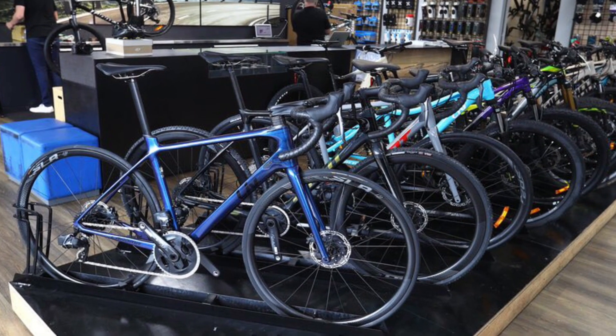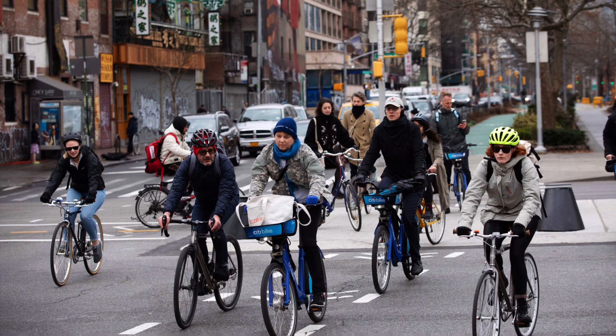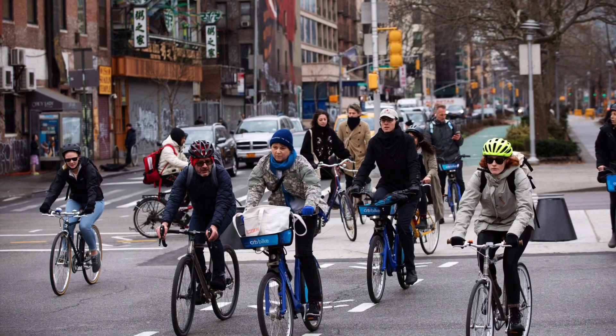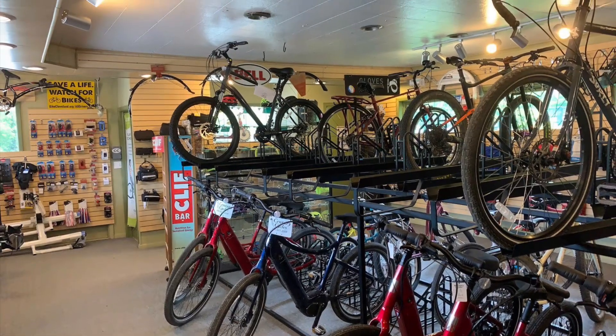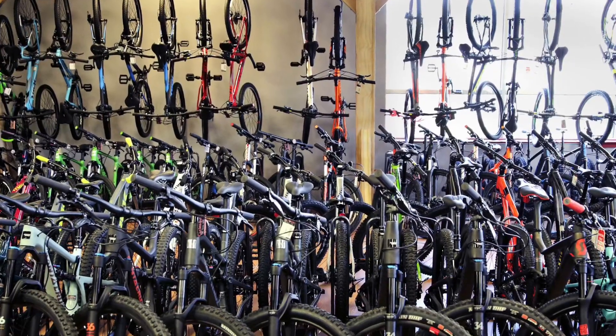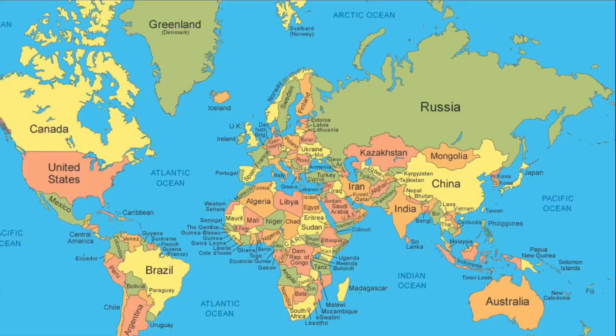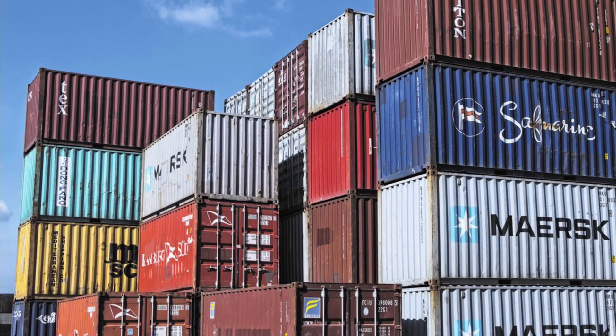The bike boom that started in 2020 and continues to this day has gotten more people on bikes. While this is a great thing, the demand for bikes and parts far outnumber the supply. As an effort to keep producing bikes, some manufacturers have started to get creative with where and how they are getting their bikes and parts.